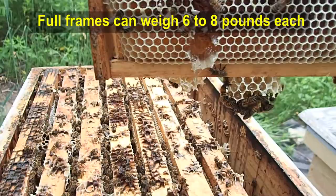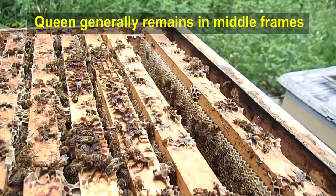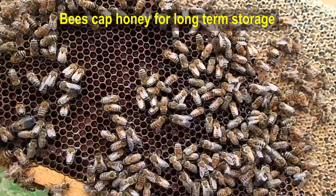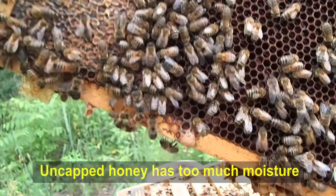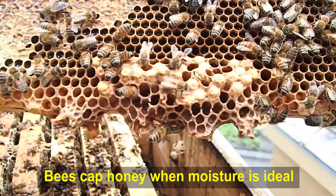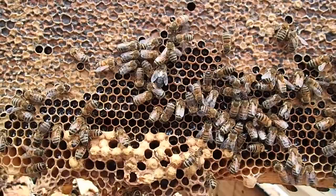As we get closer to the middle we have to keep our eyes open for the Queen — we don't want to take her out of the hive or have her fly off. Some of this honey is not capped; you can see that's fresh honey. Aurea will harvest it anyway and mix it in with our already capped honey, and if we need to we'll dehydrate it just a little so it reaches the proper humidity for honey. We want to make sure the Queen is not on any frame we pull.